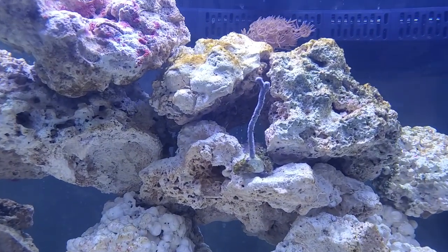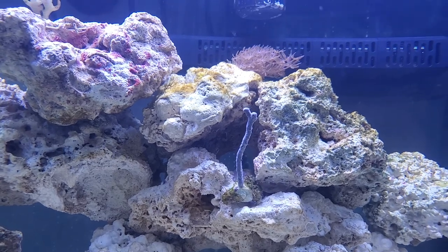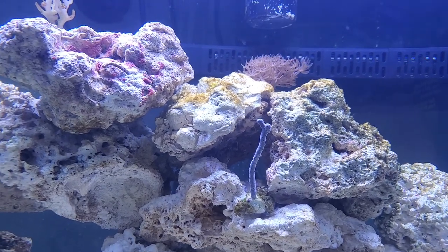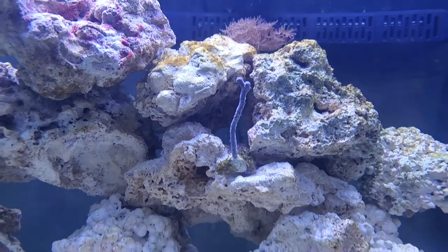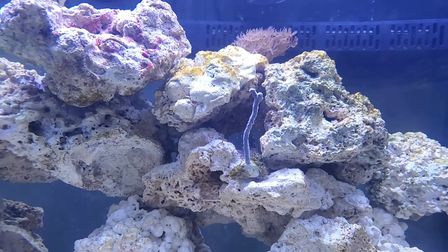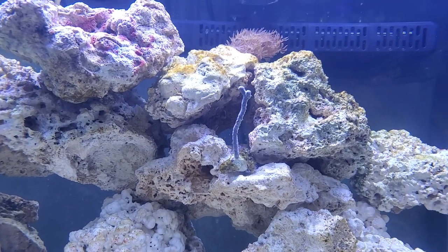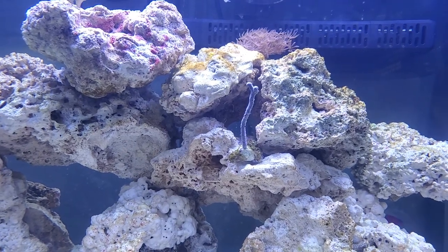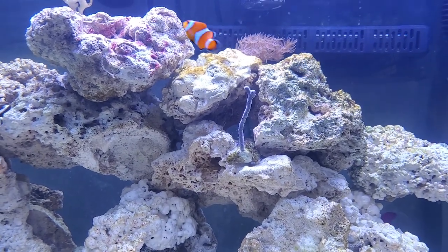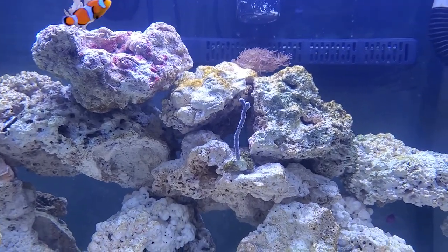I also have this coral — it was just a straight stick when I bought it, and within a month it's grown a little nub there on the left, and it's actually grown pretty quickly. Normally it's got little black tentacles that hang out all over it, but for some reason today it's not coming out to play. I also do not know what that coral's name is. If you guys have any idea what these corals are, please comment and let me know.